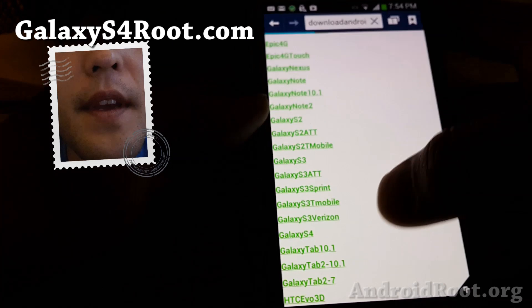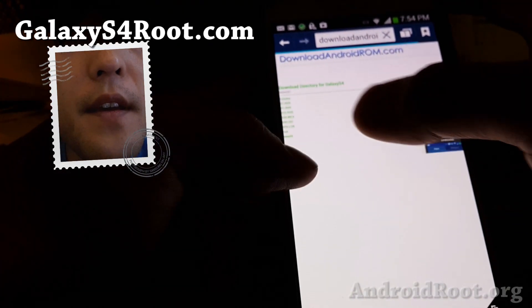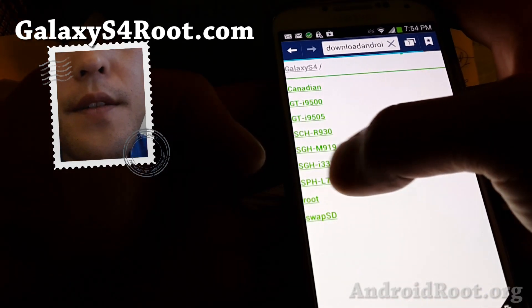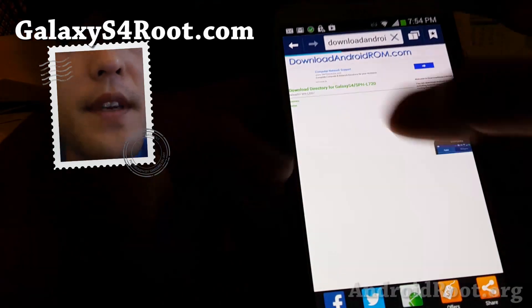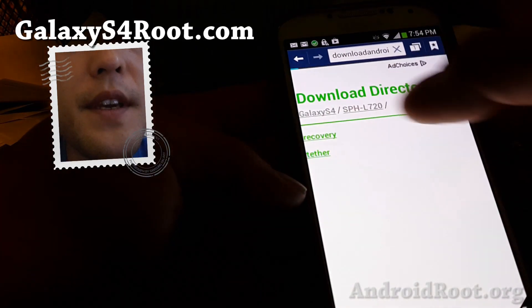Go ahead and download. Go to Galaxy S4, and I'll have the direct link to it so you can just download it. Go to SPH-L720, which is the model number for your Sprint Galaxy S4.